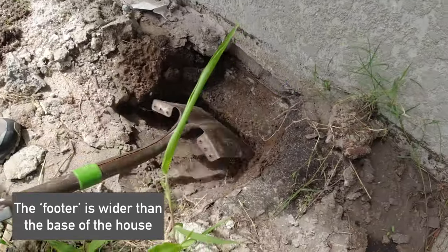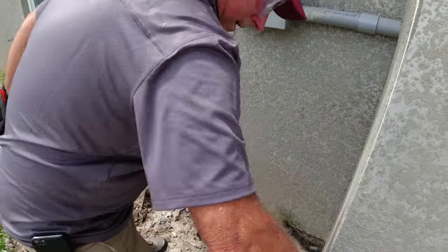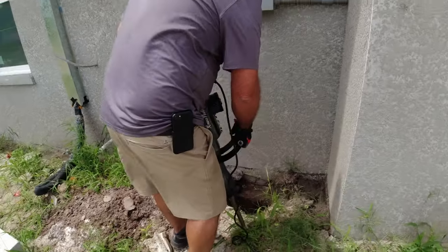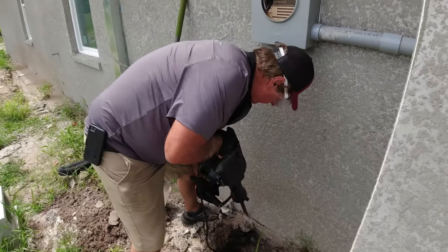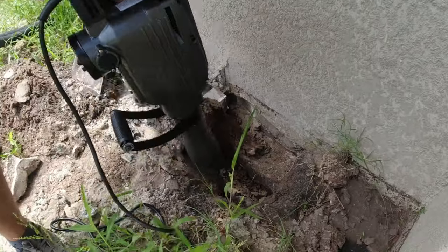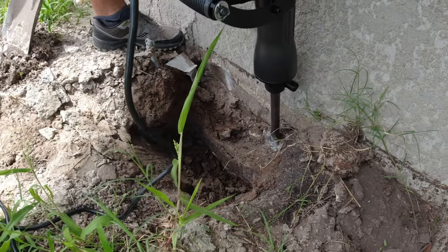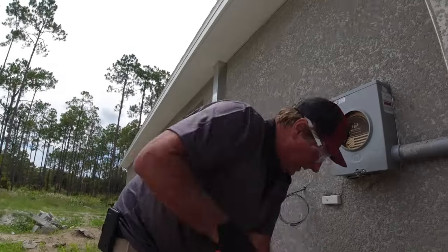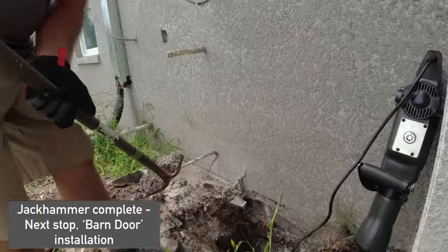So they can put the pipe — it has a curve on the bottom. We needed a more powerful tool; we had a tiny little one. That thing is awesome — that's why we had to get a bigger jackhammer, because the job was bigger.